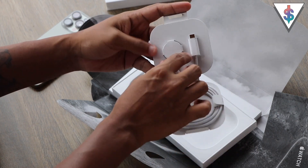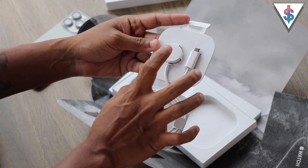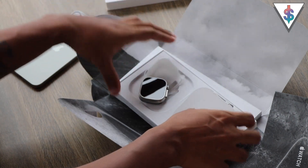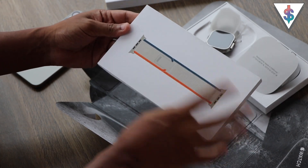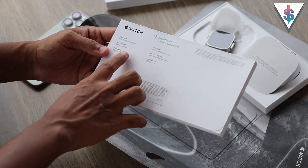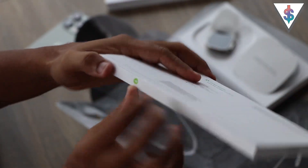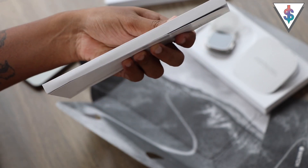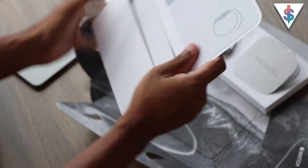On the side here we have the charging cable — just like with the Series 9, we get the braided cable this time around, Type-C. And we also get the same charging puck that we are used to with the Apple Watch Ultra 2. Now I'm going to go to the band — this is the much-awaited Trail Loop that I wanted. It says Trail Loop, hook and loop closure, and I'm going to go ahead and break this open.